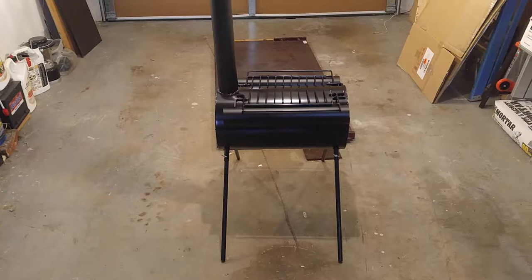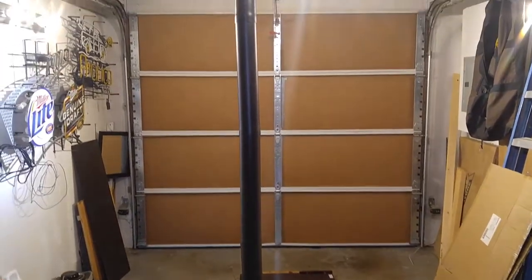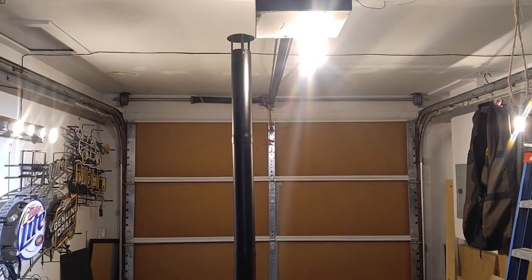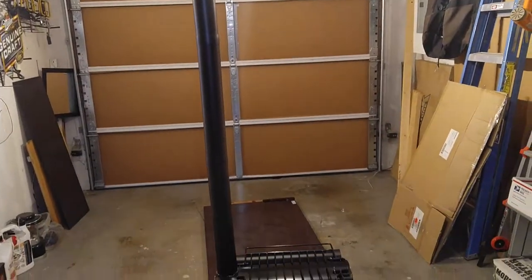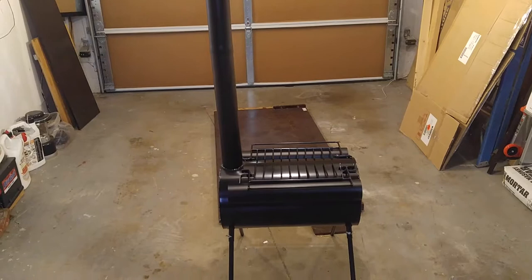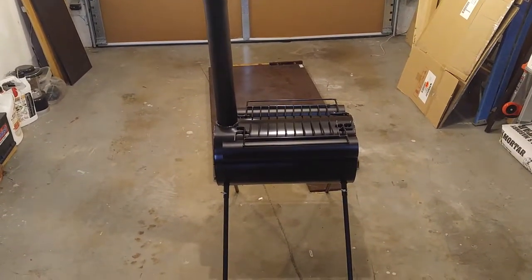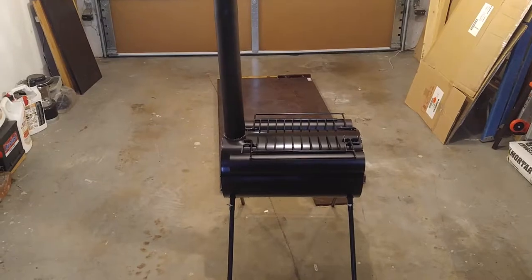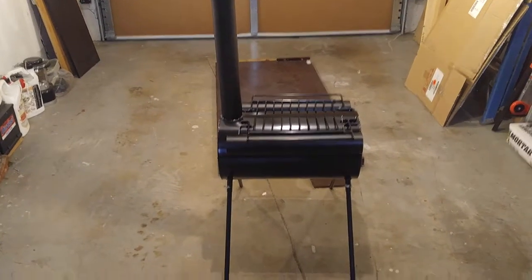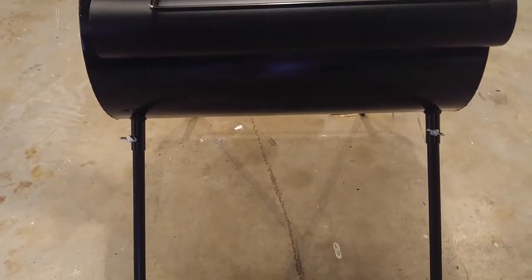We'll build a fire in it and burn off some paint, but let me show you its features first. It has a long flue pipe to get out of your tent, and you do have to put a tent jack in it to insulate it so you don't burn your tent. I think these might be better for canvas tents. It's a little tall — you could use it outside, or take the legs out and use it inside a smaller tent with an insulated pad on the bottom.